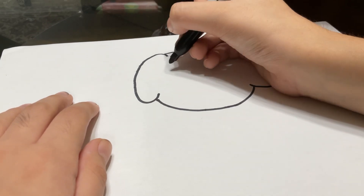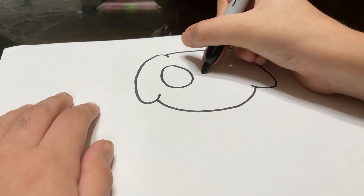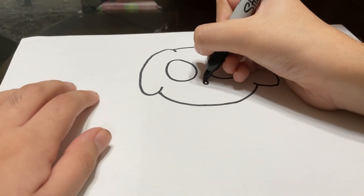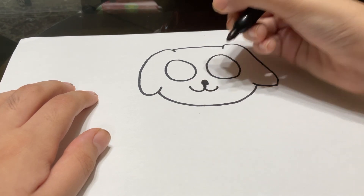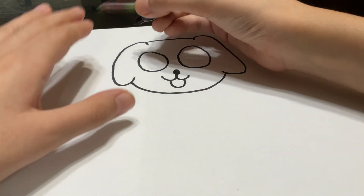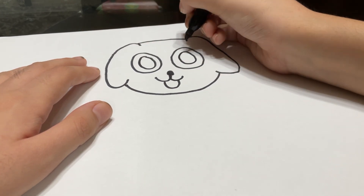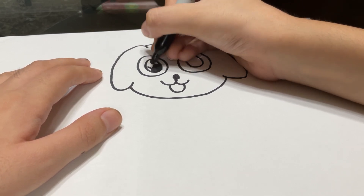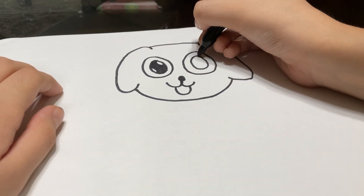Now for his cute little face, you're going to draw one big eye and another big eye, just like that. And like that, you're going to draw his cute little mouth and his smile. There you go. And don't forget the inside of the eye to make it just like this. And add highlights too, so the dog will be even cuter.